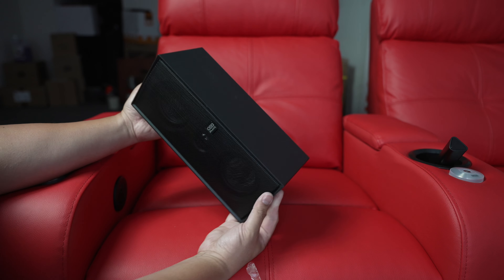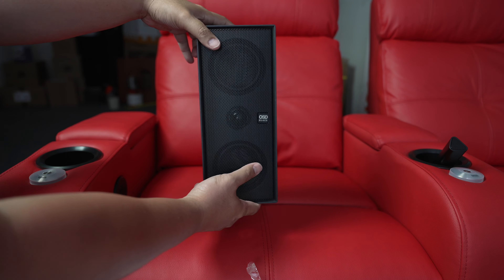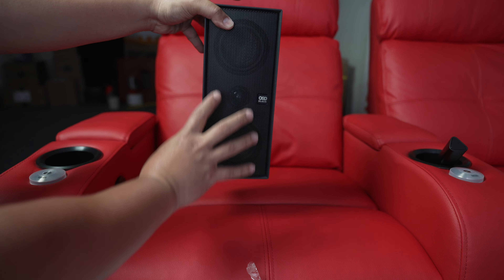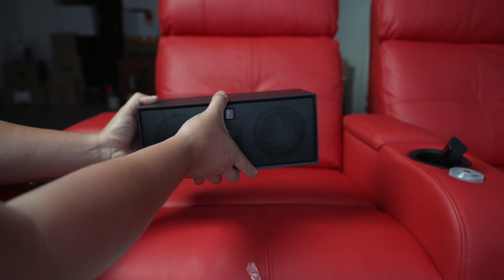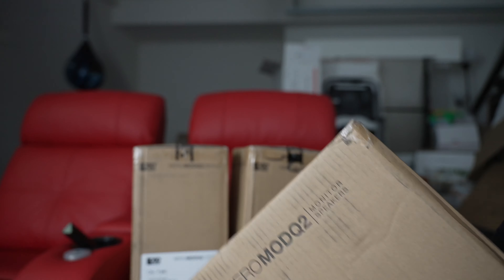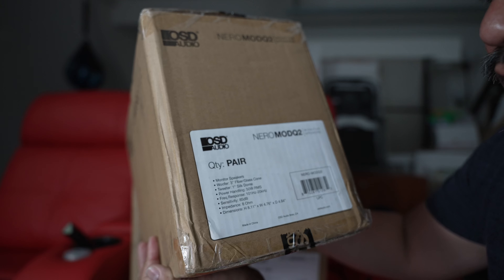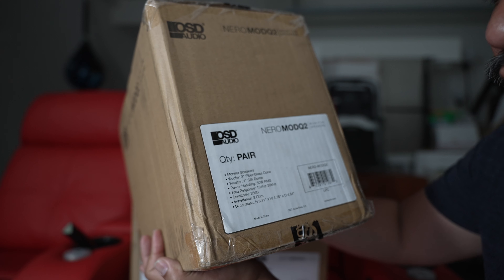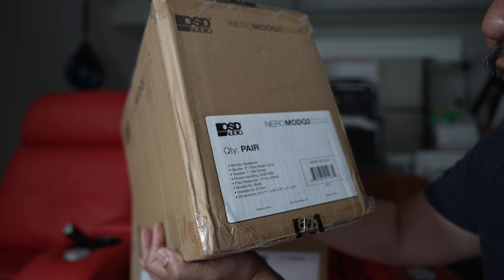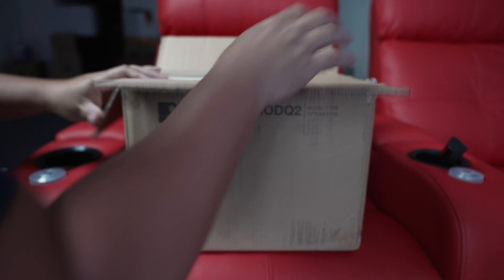One thing I also want to mention is that this is a sealed enclosure, which is not typical nowadays — more and more you see ported enclosures. I think sealed is helpful for flattening the frequency response because ports can sometimes cause issues. Now for the Mod Q2 monitor speakers: 3-inch fiberglass cone, 1-inch silk dome tweeter, 50 watts RMS, frequency response 101 Hz to 20 kHz, 85 dB sensitivity, 8 ohms.